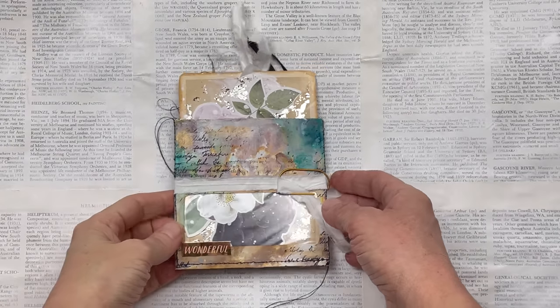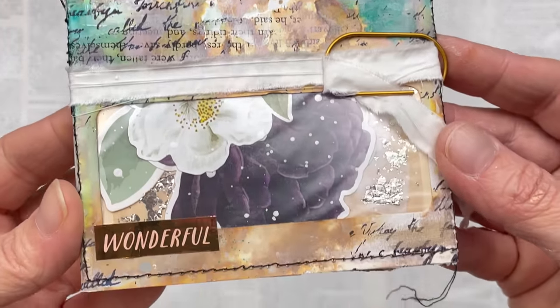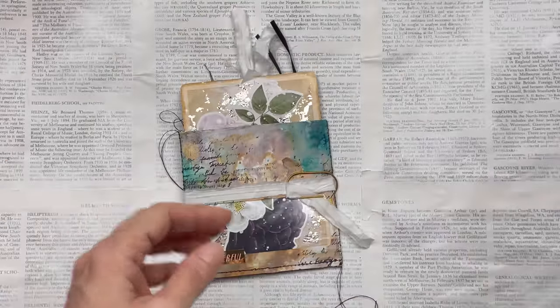Hello crafty friends! In today's video I'm going to turn a plain window envelope into an ephemera holder. Wait until you see all the surprises that are inside.